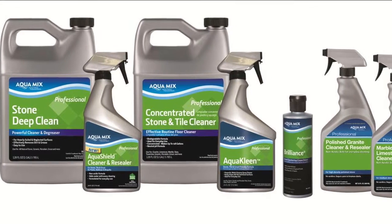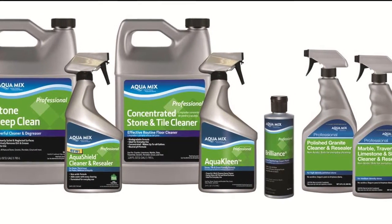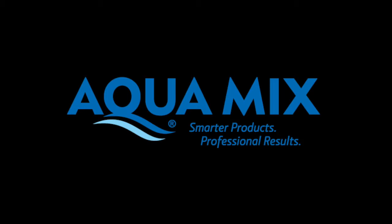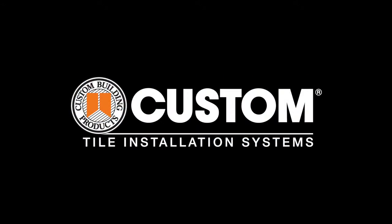The care and maintenance pages on the Custom website offer helpful details and technical data on each product. Thanks for joining us to learn about AquaMix Cleaning and Maintenance for Gorgeous Natural Stone. For more information on Stone Slab and Tile Care, visit us online at custombuildingproducts.com.